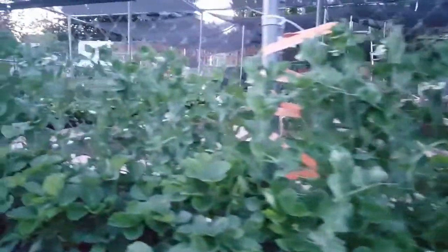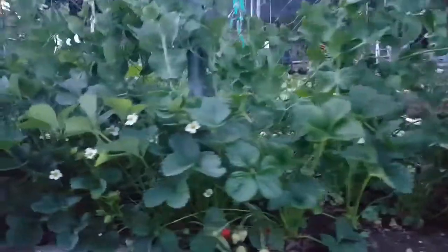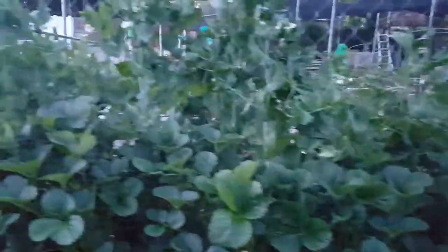So we've got a lot of Mr. Big peas growing well with strawberries right below. No peas yet, but some good flowers.